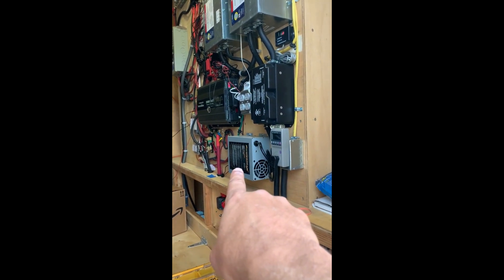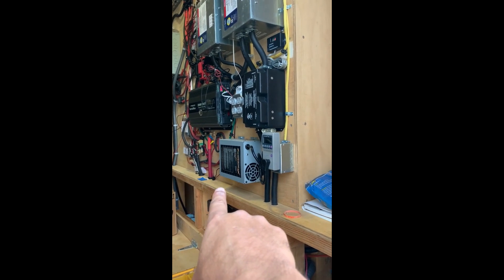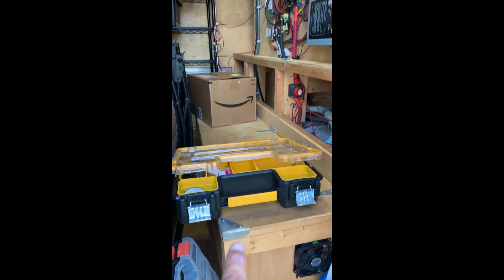I've got my 100 amp converter that keeps my batteries charged. In this box are my 10 batteries.